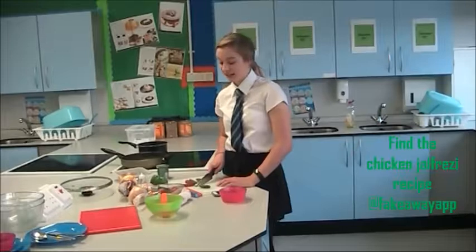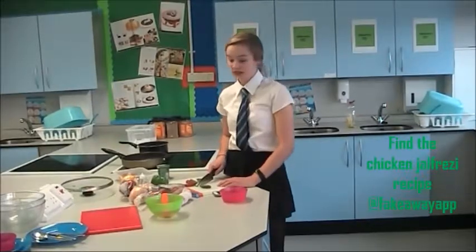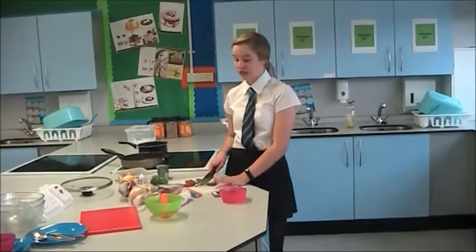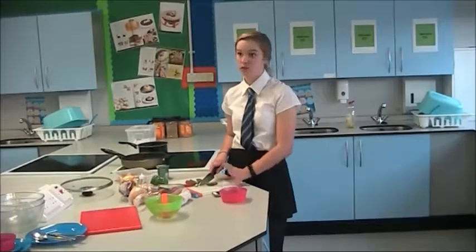Good afternoon and welcome to FakeWay. Today we're going to be making one of our FakeWays, a chicken jalapeño. I'm starting off by finely chopping our four chillies, and I'm going to take the seeds out to make them less spicy.